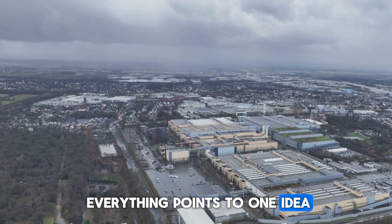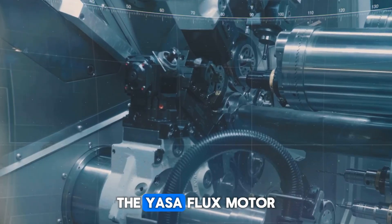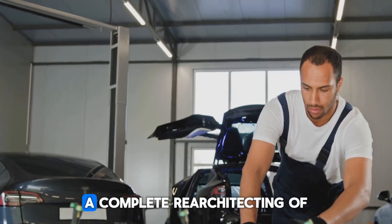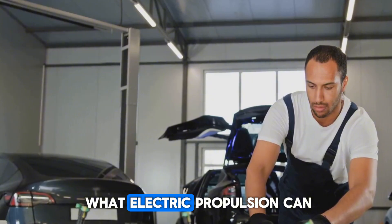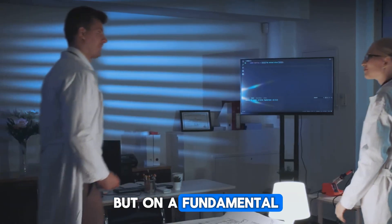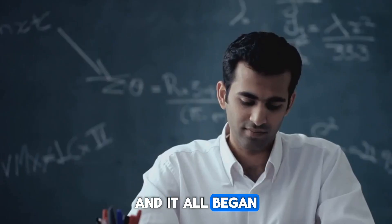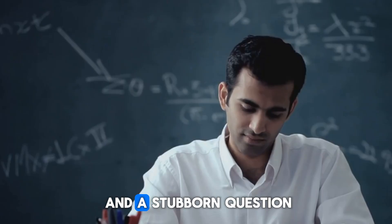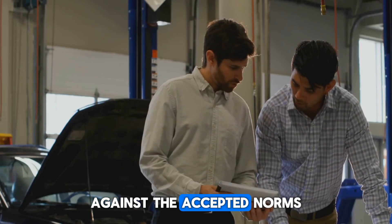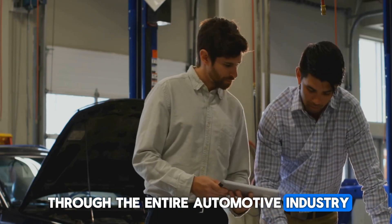Everything points to one idea: Mercedes isn't chasing trends — they're setting the benchmark. The YASA Flux motor isn't just clever design; it's a new foundation, a complete re-architecting of what electric propulsion can be, built not upon incremental improvements but on a fundamental re-imagining of electromagnetic principles. And it all began with one frustrated student and a stubborn question — a moment of intellectual defiance that would eventually ripple through the entire automotive industry.